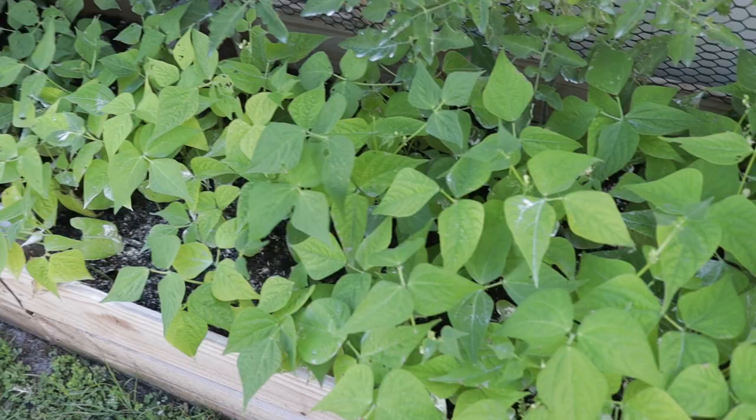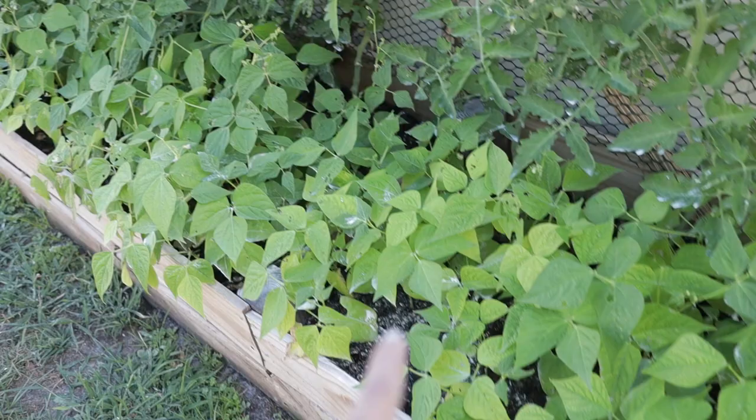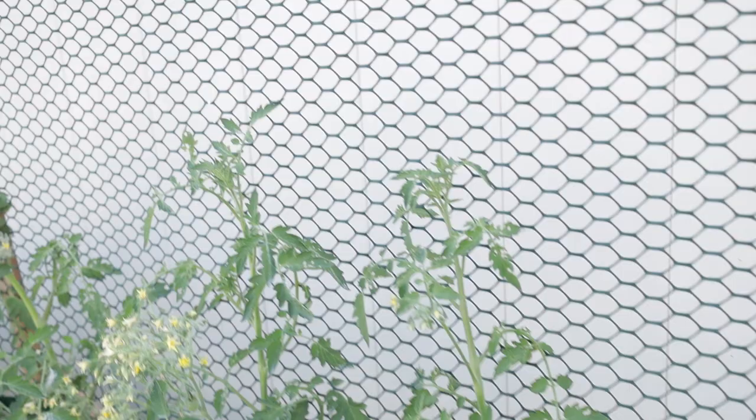Continuing on with our beans, we have yellow wax beans for the rest of these — I think it's about half and half. Then we have a whole bunch of bush beans that are green beans. I don't like the trellising ones because they're generally really stringy. These ones don't have any strings on them and they're really great. I would definitely recommend the blue lake bush beans and the jade bush beans.